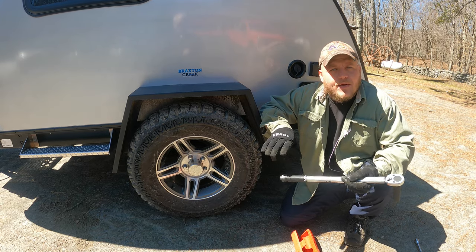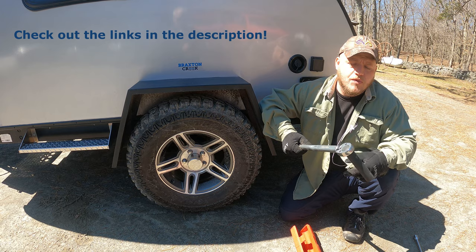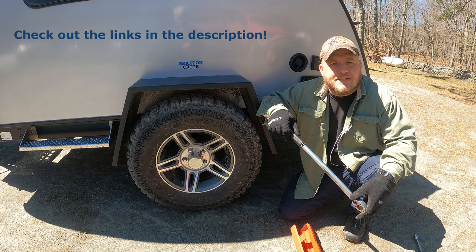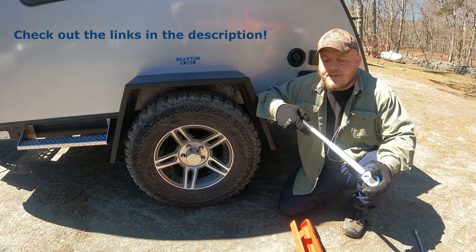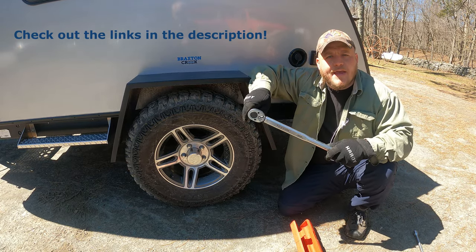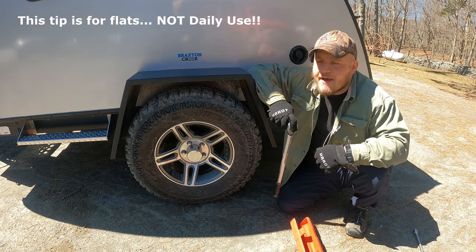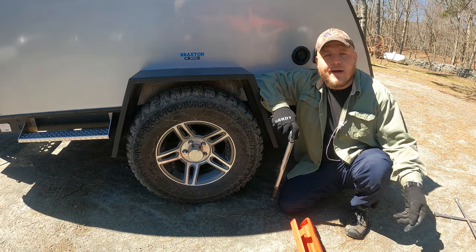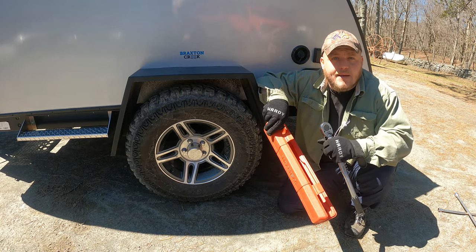To do this job properly it only takes a couple of minutes, but it does take the right tools. I have two tools for this job. I use a Tecton torque wrench — I'll include the link in the description. It's inexpensive and allows me to do two different functions. In addition to setting the proper torque on these tires, the handle is long enough to use in a roadside emergency, so it's more than effective to change a tire if I get a flat. This one comes in a neat carrying case and it stays in my camper.